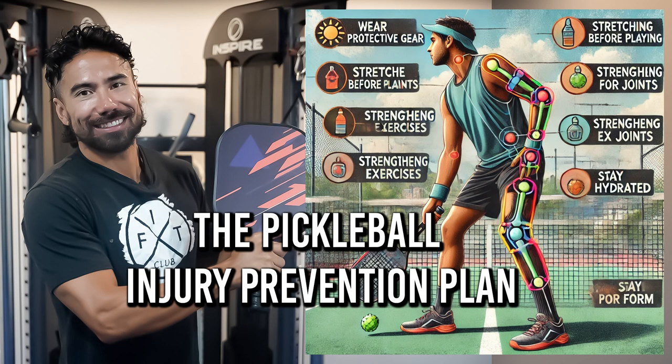The Pickleball Injury Prevention Plan. Coach RJ, I want to get serious with my pickleball. Where should I start? I don't want to get hurt. I watched your last video, I heard about the hip fractures, I heard about the wrist fractures, and I want none of it.